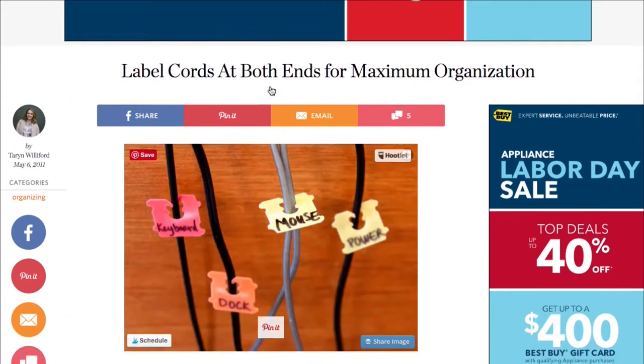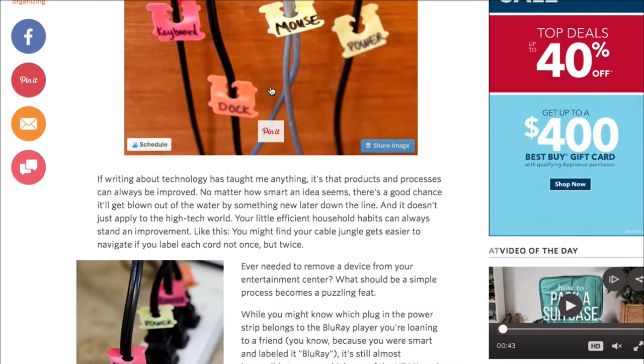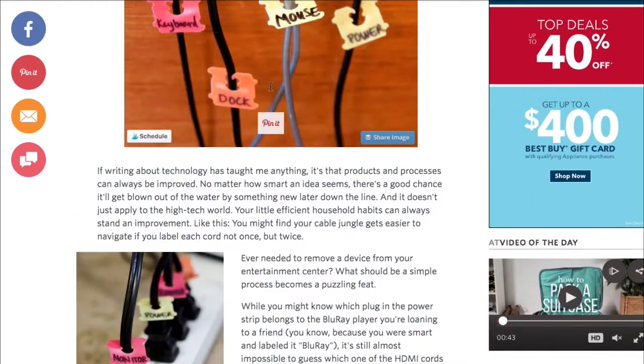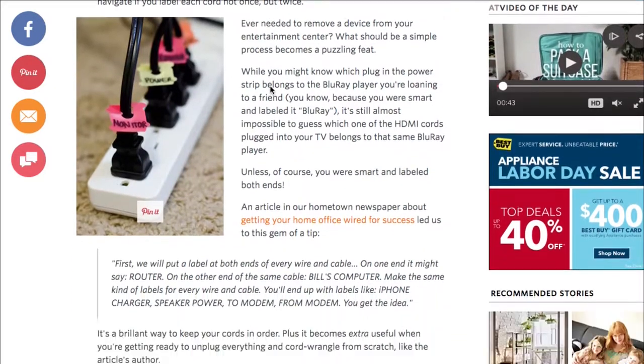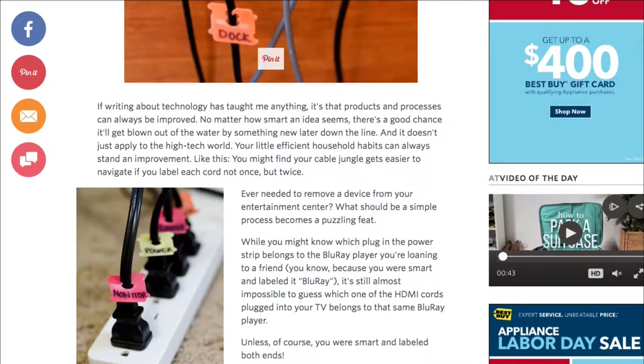Label cords at both ends for maximum organization. I will never be super organized, I have to tell you that right now, but this is really clever and especially if you're trying to figure out what wire belongs to what. Label the top side and the bottom and you'll be a master organizer in no time.